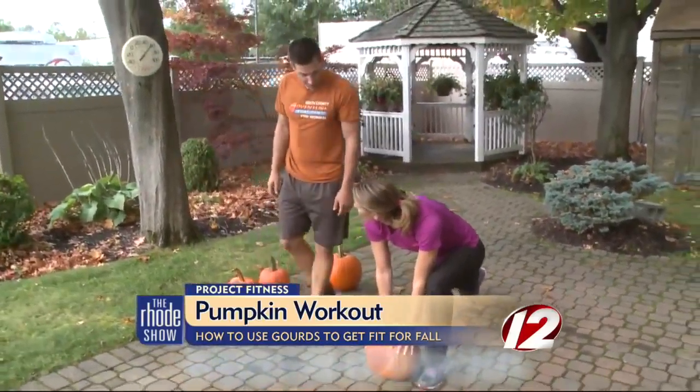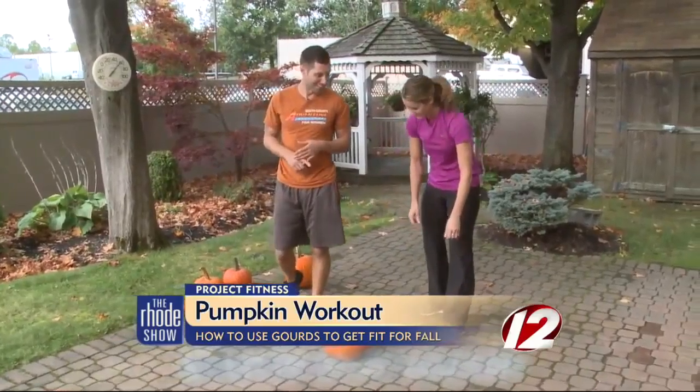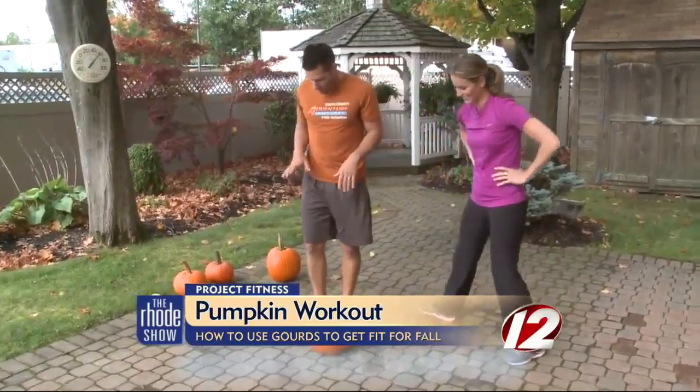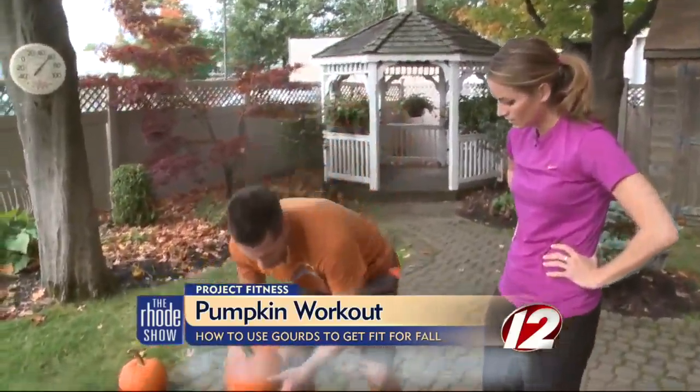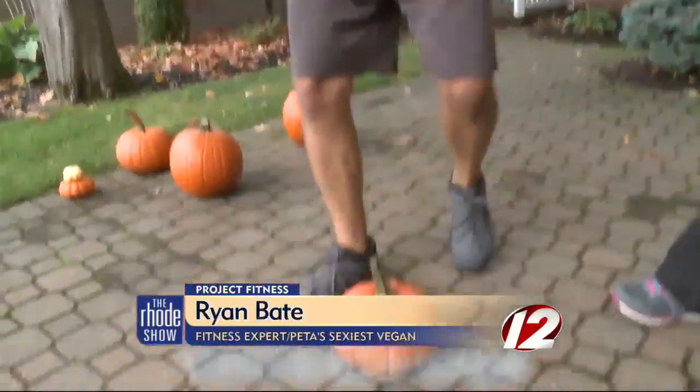Why am I the only one doing that? Well, we can definitely do it too. Where's Will and where is Brendan? I figured we can get them out here to do this. Now, the last one — you might want to do this one with a little bit lighter pumpkin, something along the lines of three to four pounds. This is called a V-sit twist.